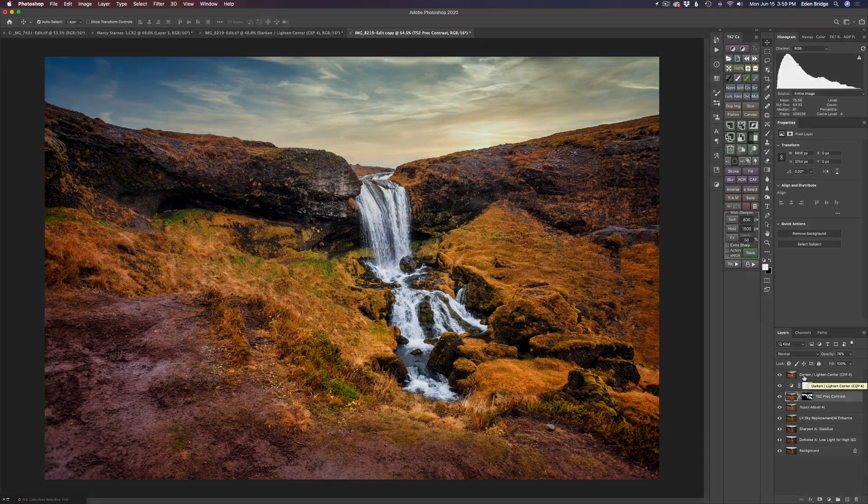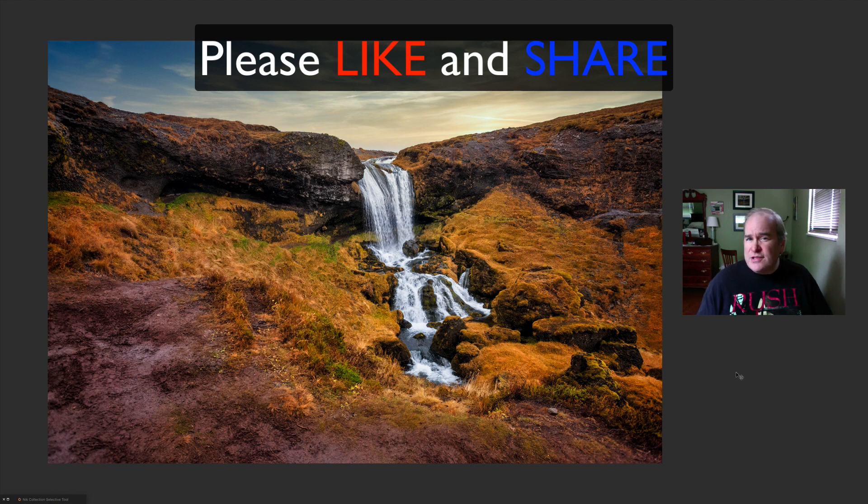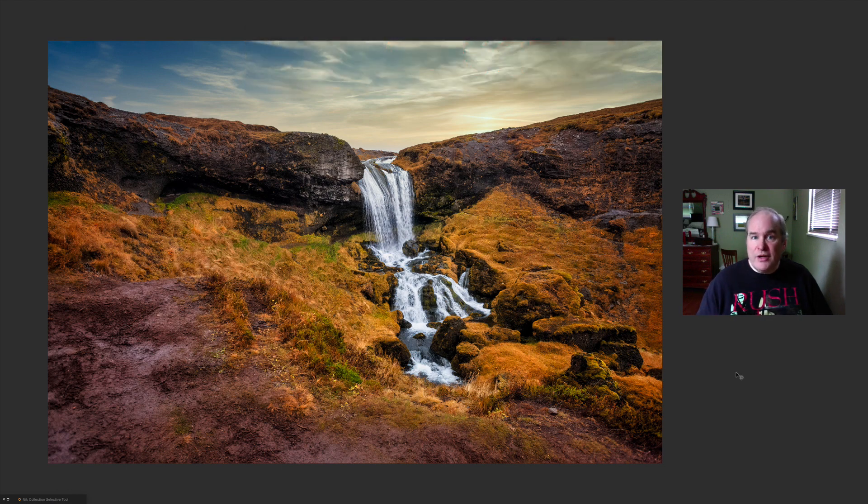Well there it is, everyone — I hope you enjoyed this tutorial today. If you did, please give it a like and share it with your friends. If you're not yet a subscriber, please subscribe and click the bell notification icon so you'll be notified every time I upload a new tutorial. I want to thank each and every one of you for joining me today on the Joy of Editing with Dave Kelly. Until next time, happy editing!